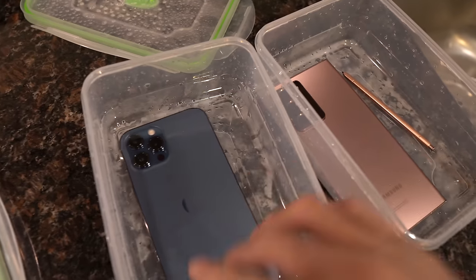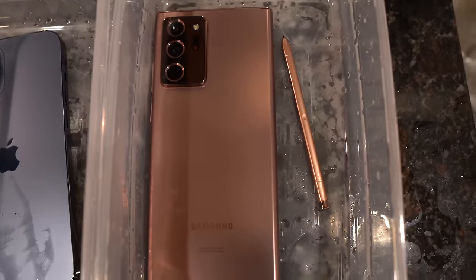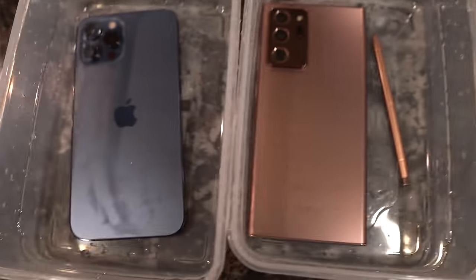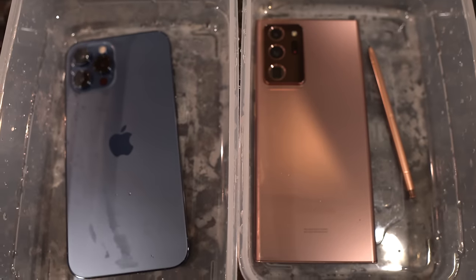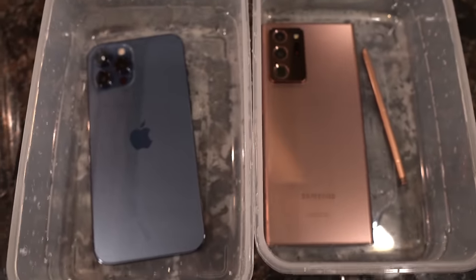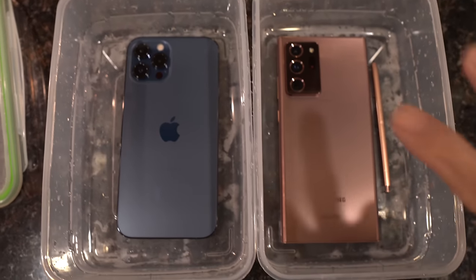Let's break it down — the phones work, so that's good. Camera performance is pending. Sound performance: I'm going to give the pass to the Note — it's a lot louder right now than the iPhone 12 Pro Max. The Note also has an S Pen which works. Overall, the iPhone just needs a little bit more time for the speakers to dry out. The Note works right out of the ice, whereas the iPhone needs more time. If I had to pick a winner, I'm going to pick the Samsung Galaxy Note 20 Ultra. But overall, both phones performed very nicely.